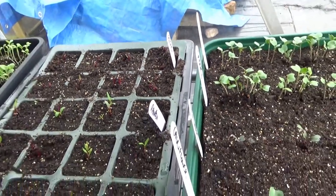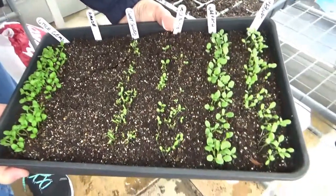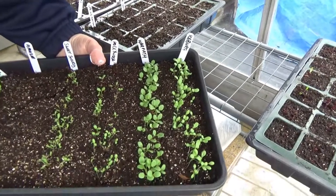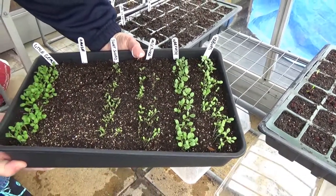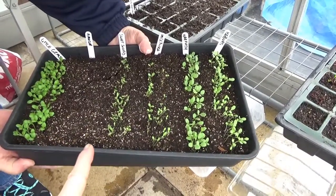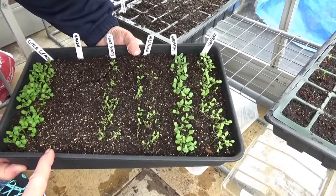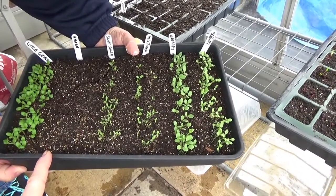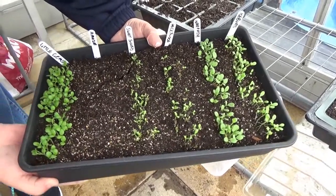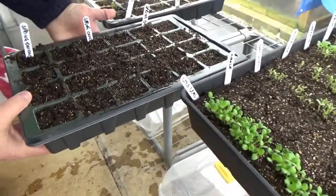The next tray is the lettuce tray. On the end we've got Iceberg, next to that Wallpath, the middle one is Hollywood, then we've got Sweet Success. That one is Amaze - though there's nothing amazing about it, there's nothing there at all! The little gems are looking good though.